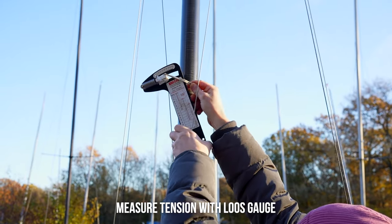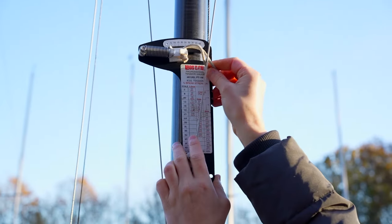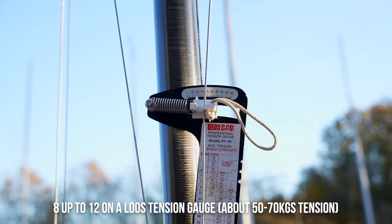To measure your tension, get your gauge on one side. So we're at just about 10. It's worth checking that both sides are equal.